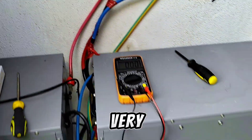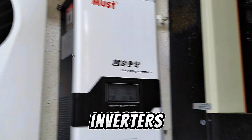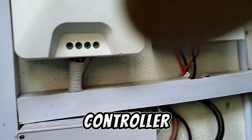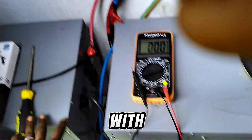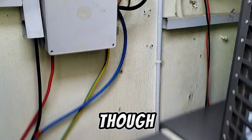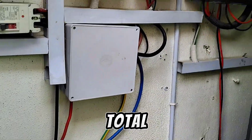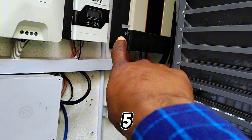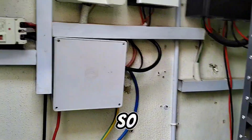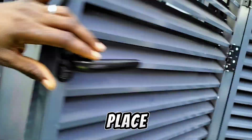Here we have two inverters and two charge controllers. These two charge controllers are working together with this inverter and three units of 15 kilowatt-hour lithium batteries from Felicity, giving us about 60 kilowatt-hours of battery in total. The other inverter is a 5 KVA or 5 kilowatt inverter, also from Felicity.